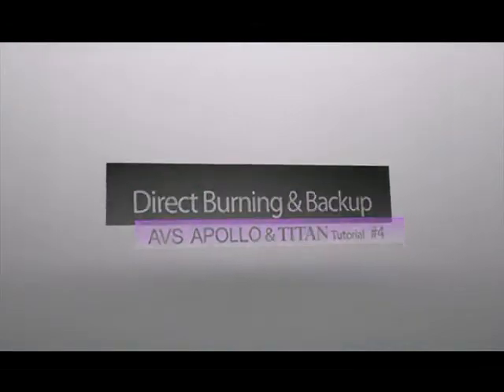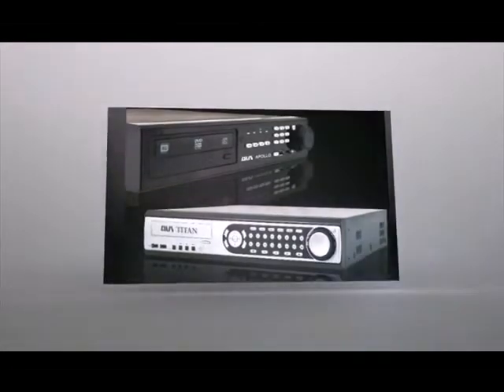Thank you for joining us here at AVS. This is an AVS TV video on how to backup data for your new Apollo and Titan DVR. Let's get started.